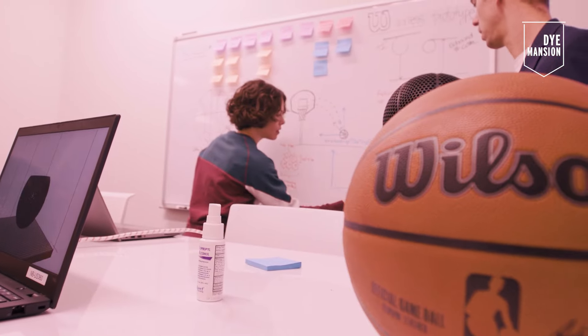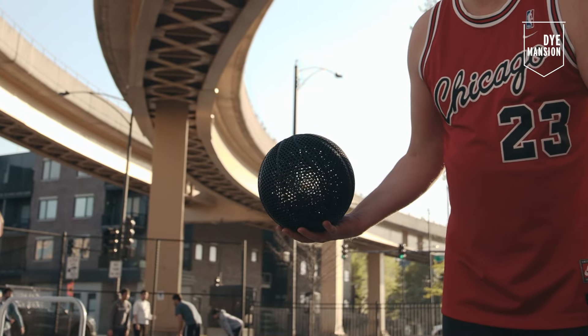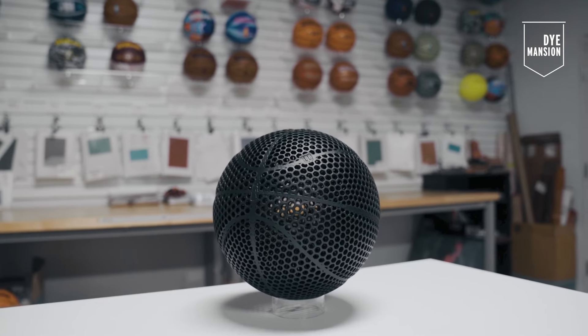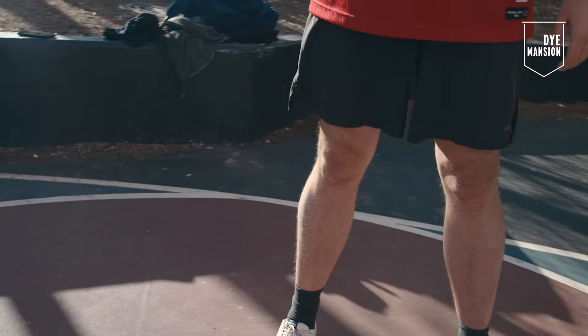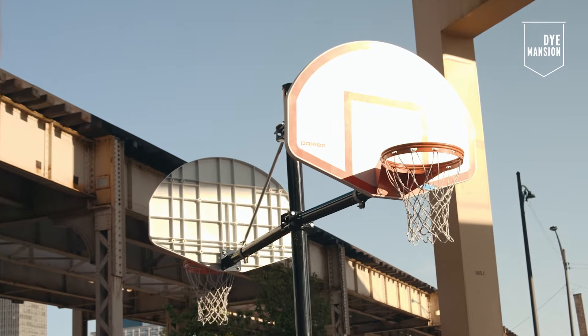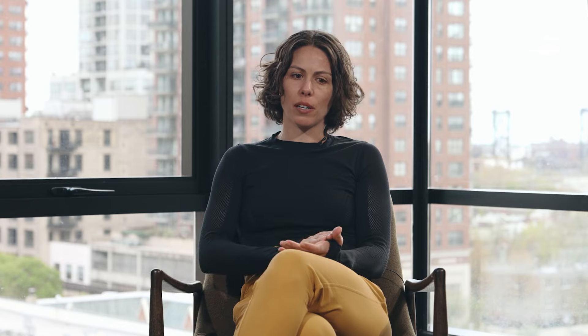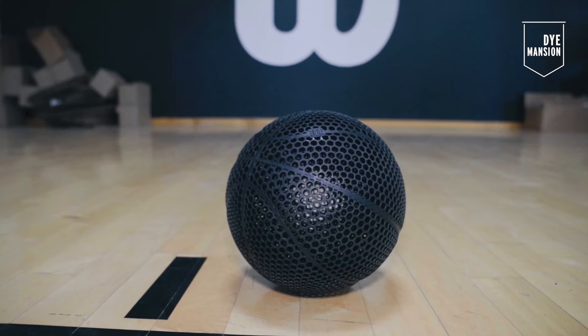Number one, it has holes in it, which I think most people when they pick it up in person, that's the very first thing they notice and is part of the excitement of the ball. It bounces to the same rebound height. It feels very similar in terms of you expect the ball to come back to your hand. But going back to what's different about the ball, it does have a different surface feel because it's not rubber or our composite material.